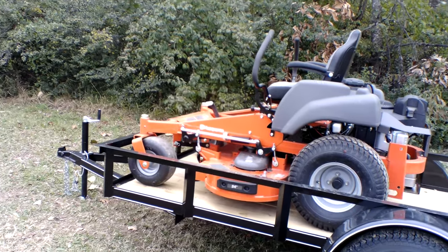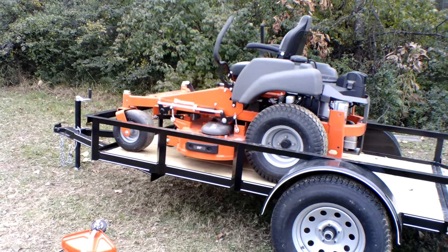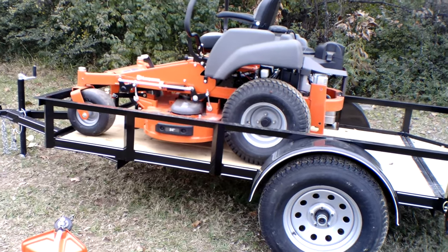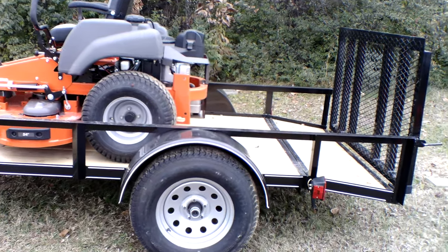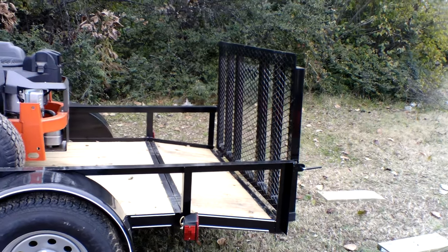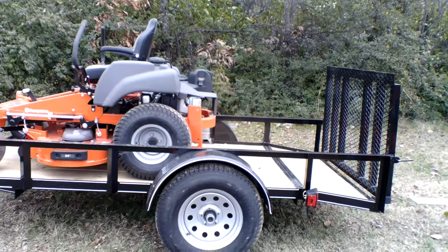Also included in this package is a five by ten trailer. The trailer comes with a two-inch hitch, 15-inch tires — these tires are new — a license plate holder, and spring hinges for the gate.